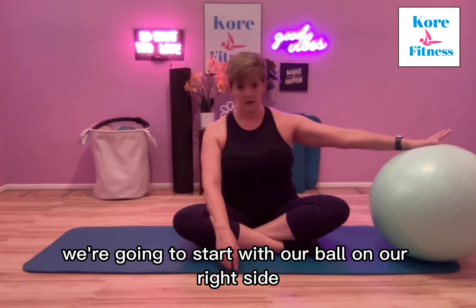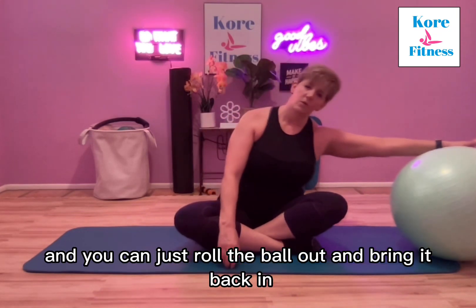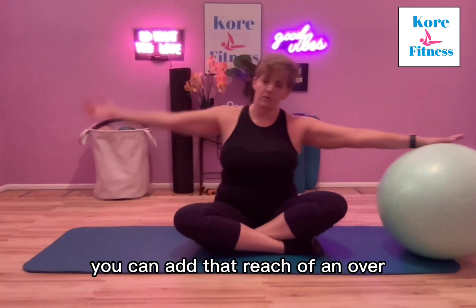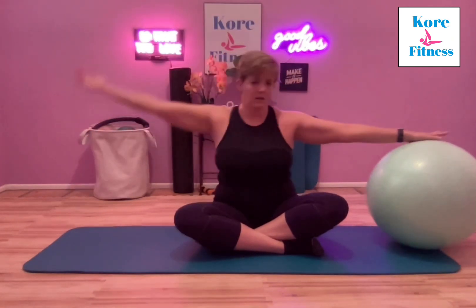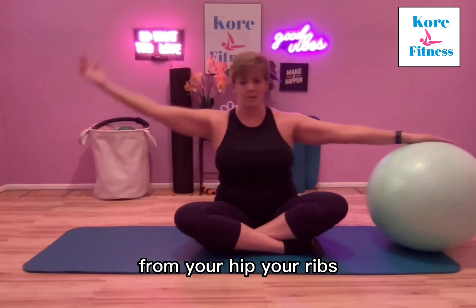We're going to start with our ball on our right side. Just place your right palm on the ball and you can just roll the ball out and bring it back in. You can add that reach up and over, so you're getting a nice side stretch — feel it all the way through your side, from your hip through your ribs.